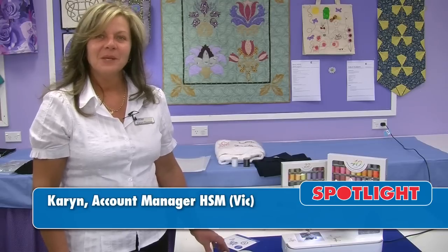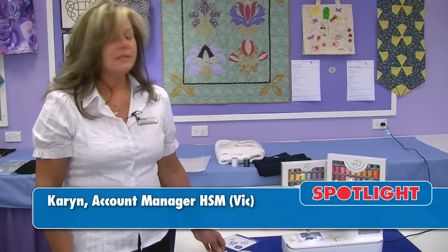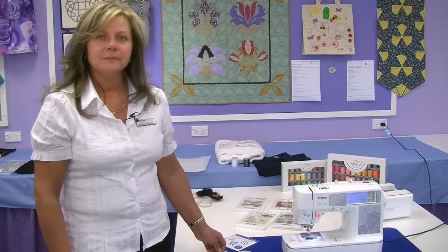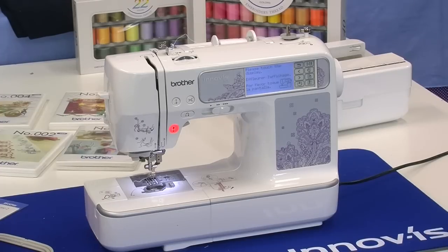Hi, I'm Karen from Brother. I'm here today to show you the NV950. This is a compact sewing and embroidery machine combined. It has 129 utility stitches built in and 196 embroidery designs built into the machine.